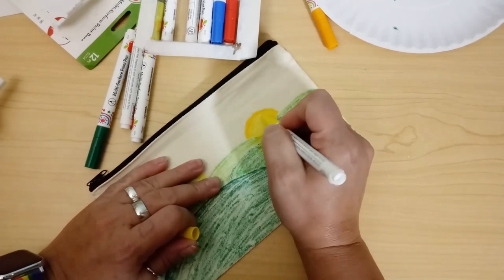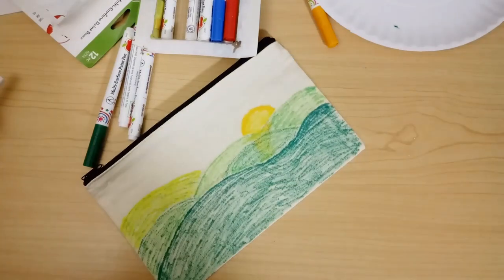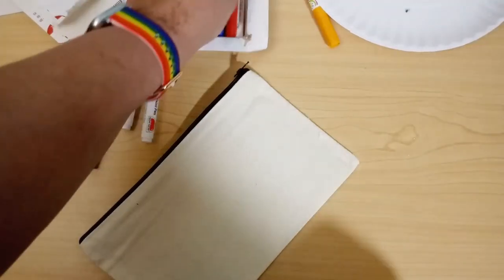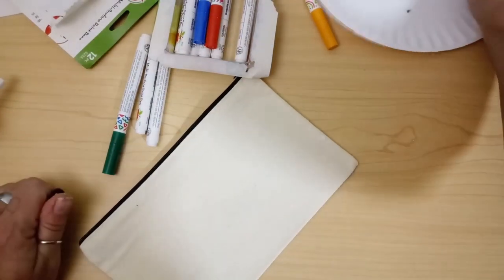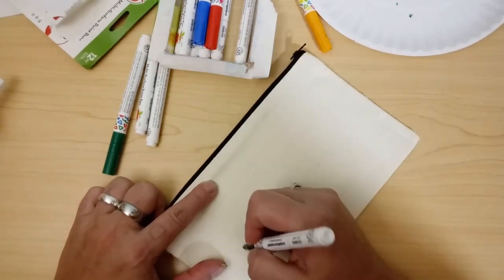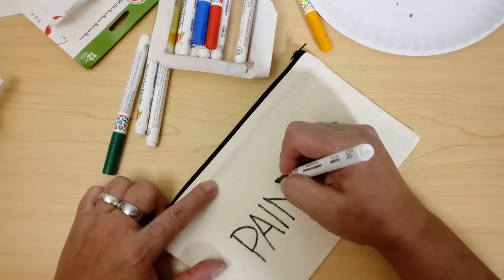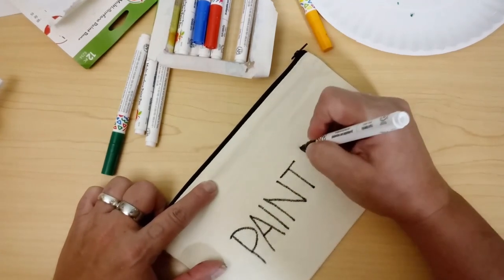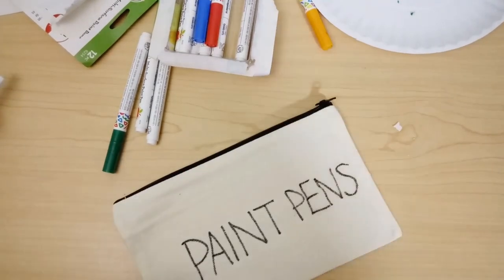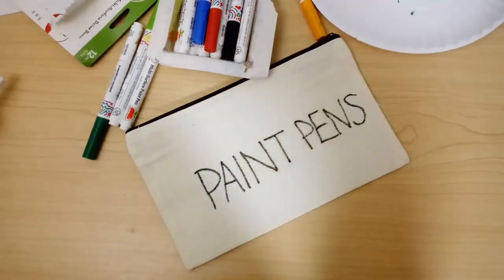I got these bags from Amazon — there were 10 in a pack, I'll link that below. I'm going to use my Cricut for some other bags, and I gave two bags to my mom to paint on. Since I'm doing this with the paint pens I might as well put all my pens back in this bag, so I'll just write 'paint pens' in my horrible chicken scratch right on the back so I know what's in there. I'll zhuzh that up at a later time maybe, but it's fine.